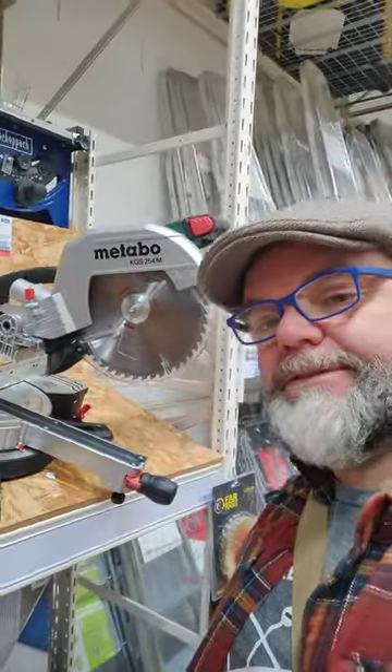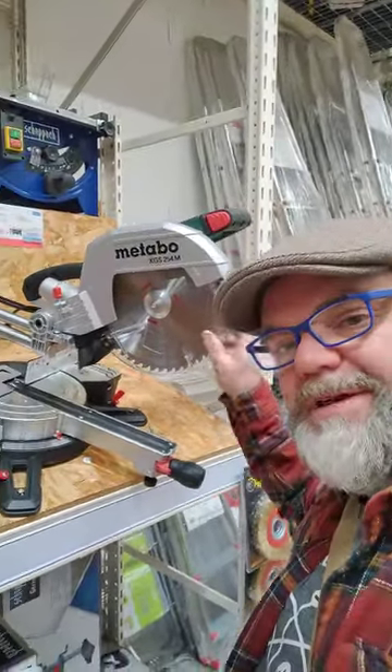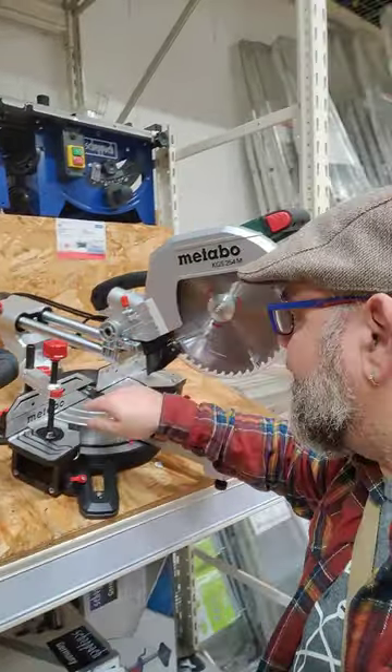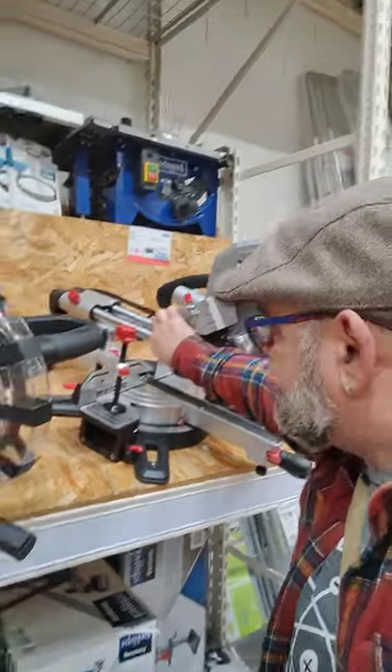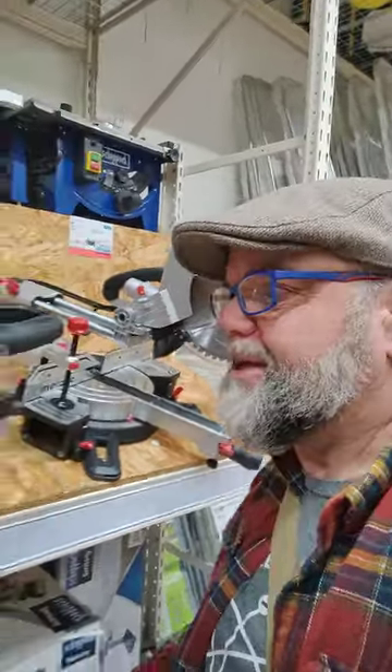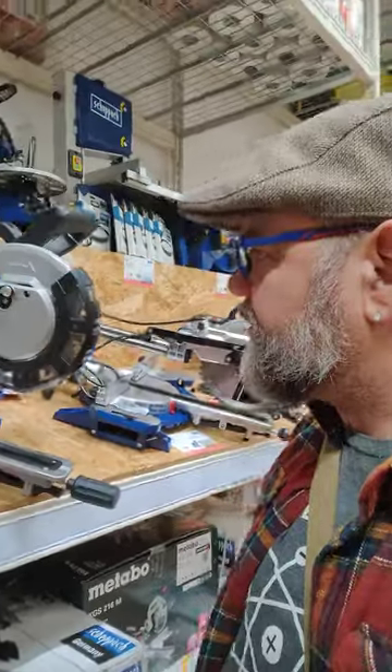This is a rail saw. It comes out onto two rails here and there isn't any real play in that whatsoever. Very little play in it.